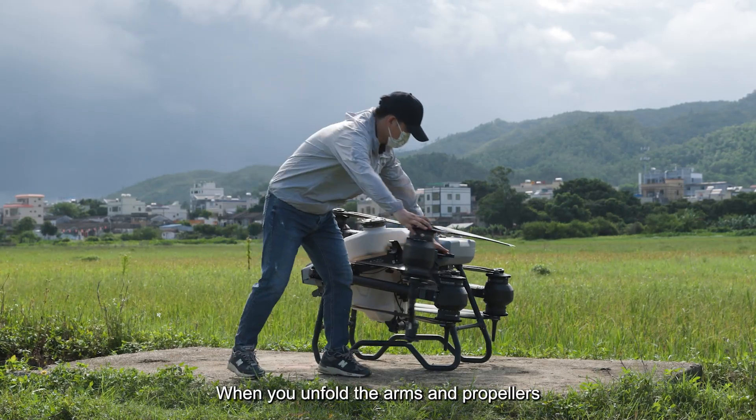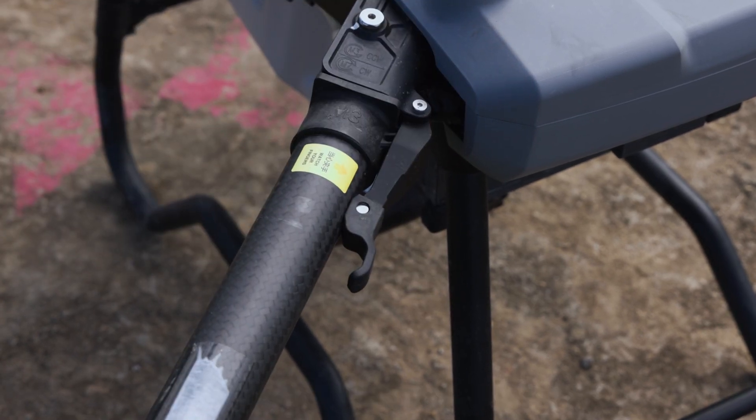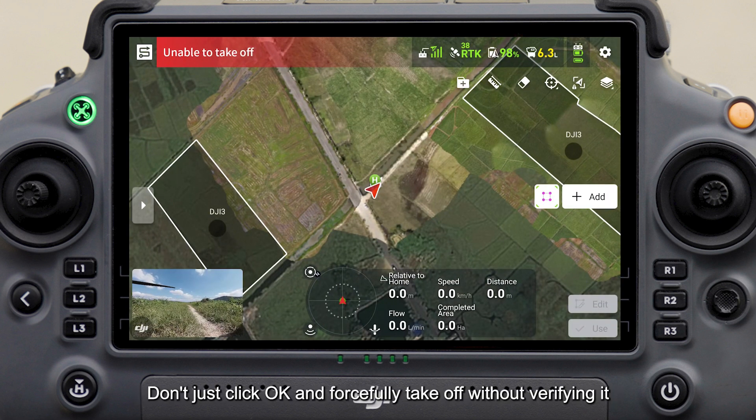When you unfold the arms and propellers, it's important to check that the snaps are securely locked. If a notification window pops up during takeoff reminding you to lock the snaps, make sure to verify they are locked before proceeding. Don't just click OK and forcefully take off without verifying.